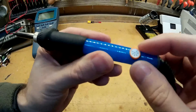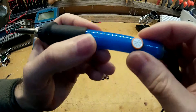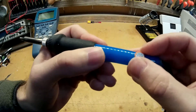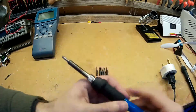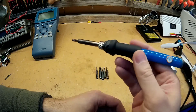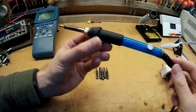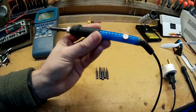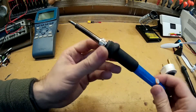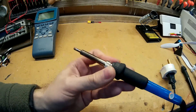It's a temperature-controlled soldering iron, and it's a 60-watt iron as well. You can go from 200 degrees centigrade up to 450 degrees centigrade. So it's good for small SMD type work, which I have actually used it for, right up to heavy duty battery terminals on RC quadcopters or RC cars. Any soldering job, this will pretty much do.